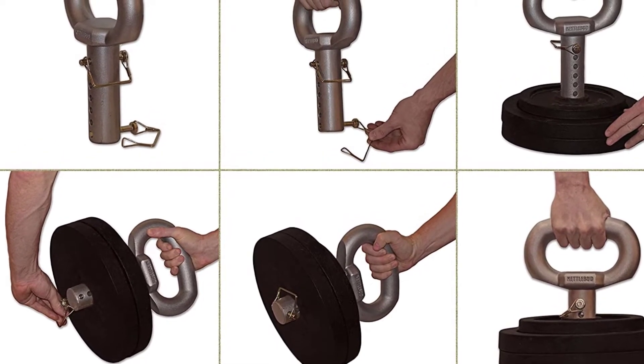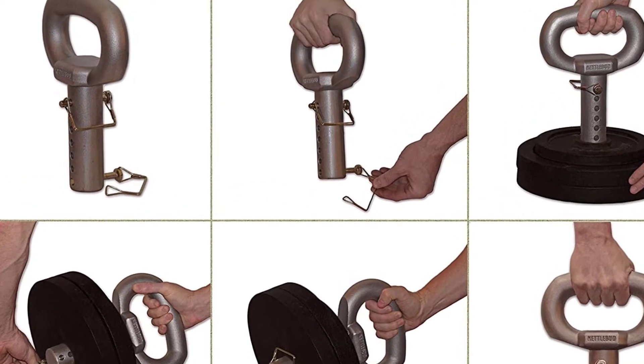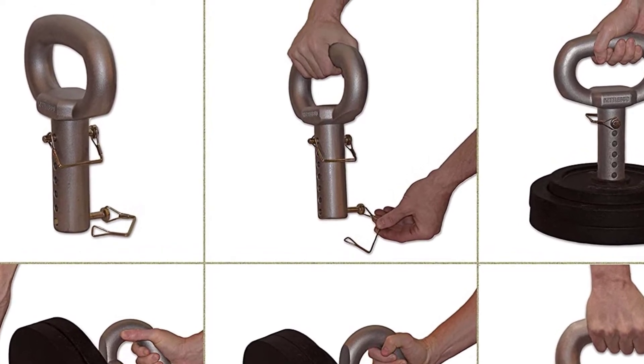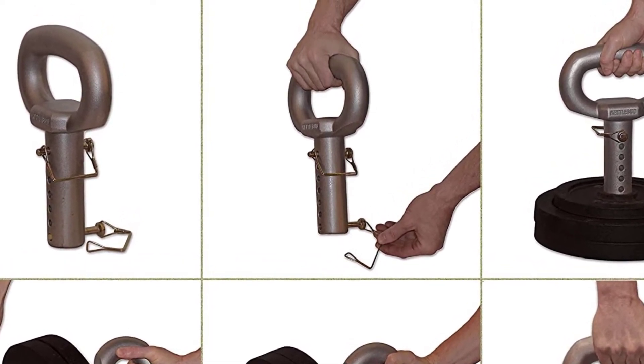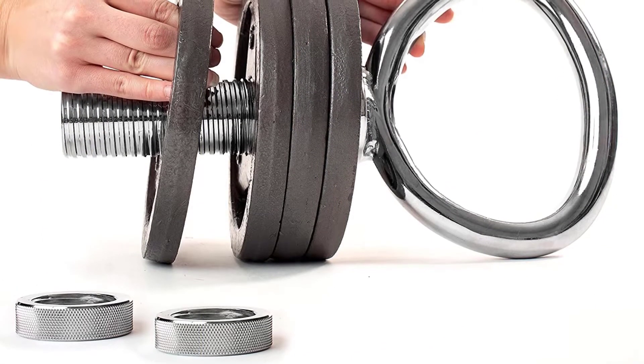This handle offers superior control, excellent grip, and reduces fatigue. This handle equipment comes along with a 3/8-inch quick-release pin that is made of sturdy stainless steel. This equipment has a space-saving design and takes less space in your home gym.